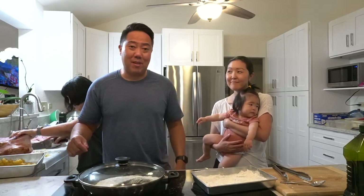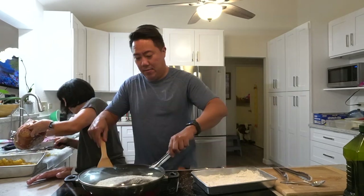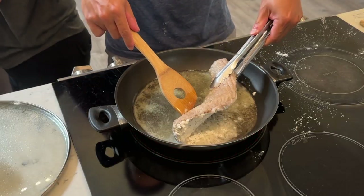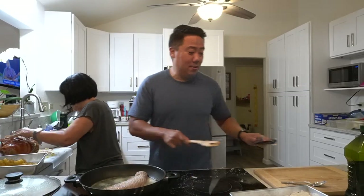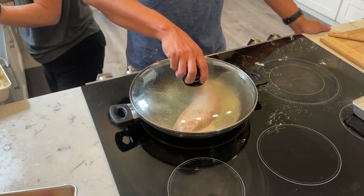So we just have to make a dipping sauce — most likely a wasabi sauce for the ahi belly. Let's flip this and see how it looks. Not quite golden brown yet, but it's getting there. We're going to let this finish and take you to the dinner table.